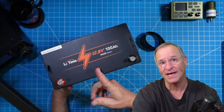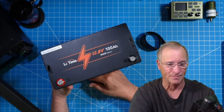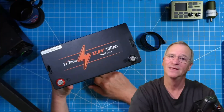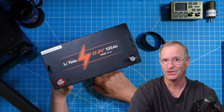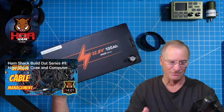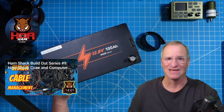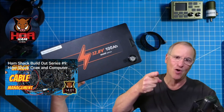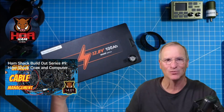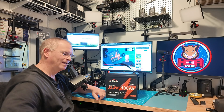Give us Bluetooth connectivity so we can look at the charge and discharge state and additional information on our battery. Win-win-win. The only thing that LeeTime could really do is take all the awesome features of the complete line of batteries and add them into one — the mini — and they would have an absolute slam dunk. Nobody's doing that today. The first one to that finish line is going to sell a lot of batteries.